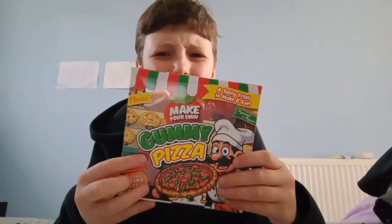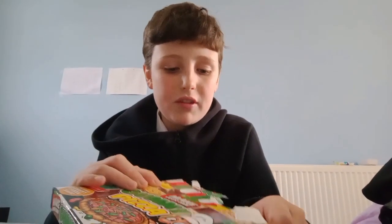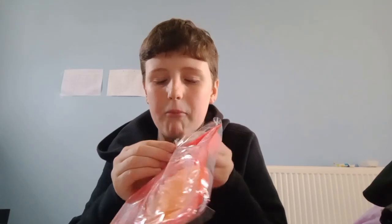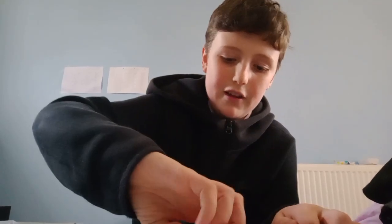Hi guys, in today's video I just got this gummy pizza so let's make it and try it. I just finished opening it and I opened it totally wrong. Here we have the little tray — it's like a little lunchables tray. You know, I'm just speaking the truth. It looks like a lunchable tray. Let's open this thing and try a gummy pizza. I'm sure I've had one before but it's been ages. I saw one today and was like, oh, gummy pizza — looks of very bad quality but I just want to try it anyway.